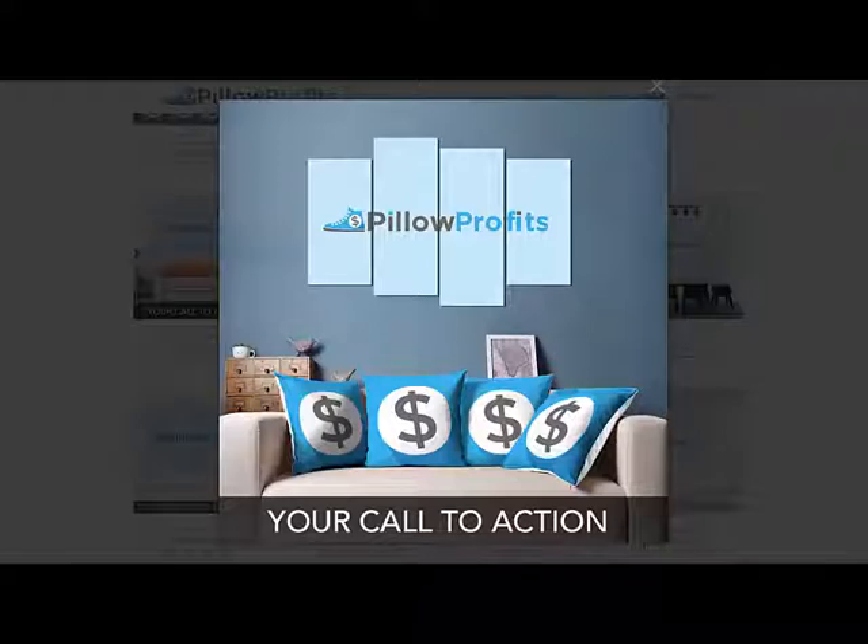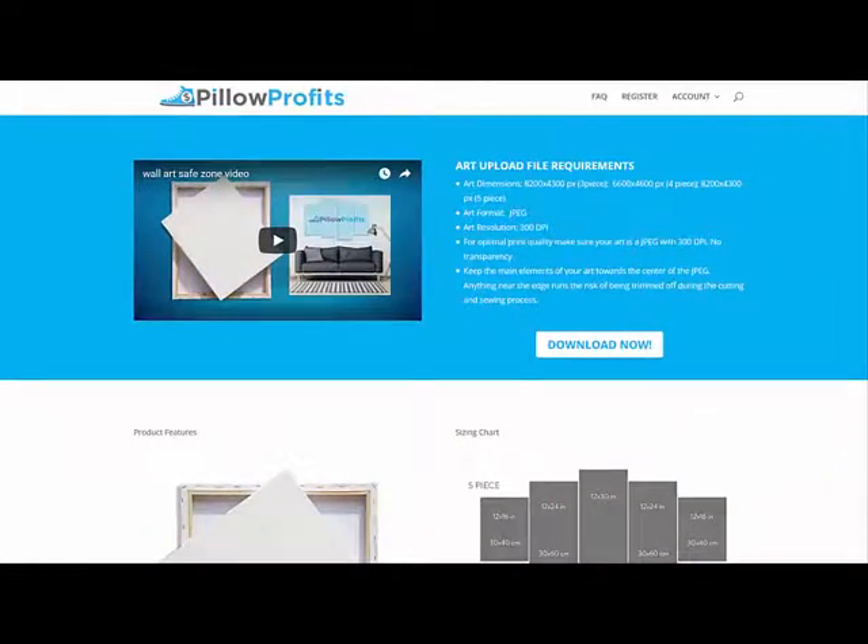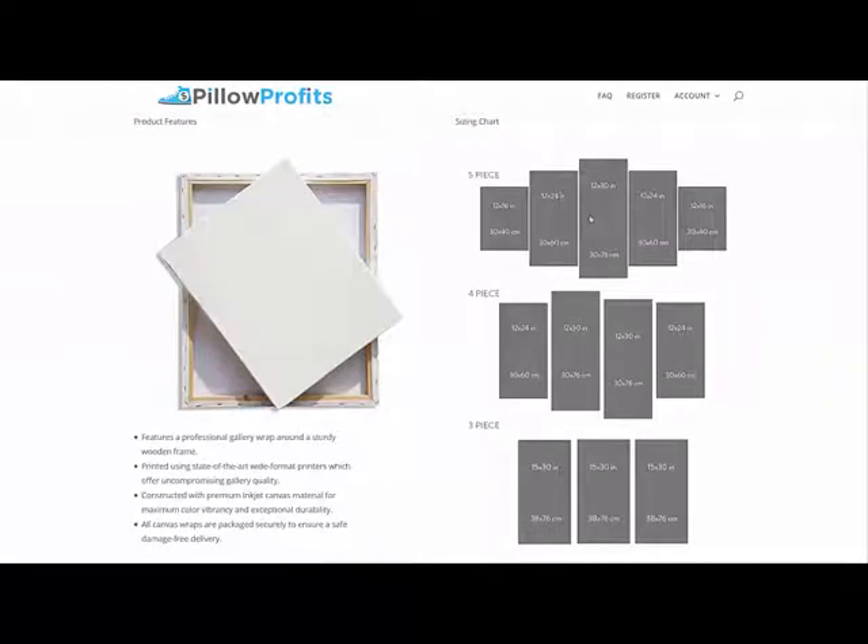What you're seeing on the screen right now is a four-piece framed canvas wall art that's going to look really good in your Shopify store along with all the other home goods that Pillow Profits provides. We're really excited about this new product for several different reasons, and I'm going to take you inside the Pillow Profits knowledge base to show you why. Right here I'm on the Pillow Profits product specifications page for the wall art, where you can find all the information you're going to need to set up your art and what you're going to want to put on your product pages. We're going to be offering this five-piece set, this four-piece set, and this three-piece set.